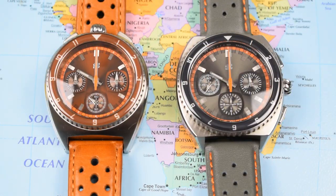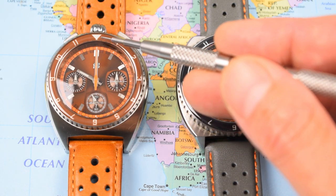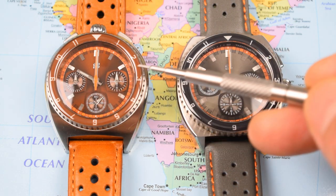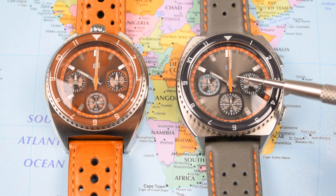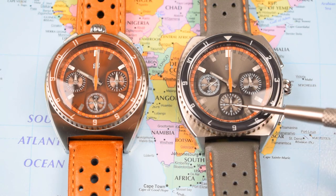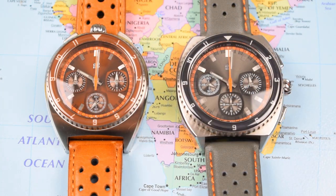On to the two automatics. The Bullhead features a Valjoux 7750, twisted 90 degrees so the crown points to the 12, with a second sub-dial at six o'clock, a 30-minute chrono counter, and a 12-hour chrono counter at the three. The standard case features a Valjoux 7753, with a second sub-dial at nine, a 30-minute counter at three, and a 12-hour chrono counter at six. Very similar movements — just a different alignment of the dials.